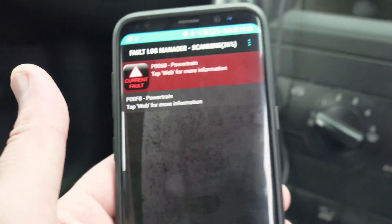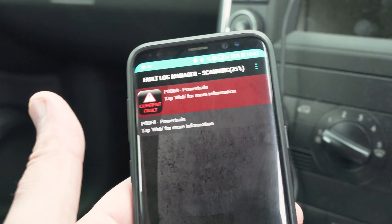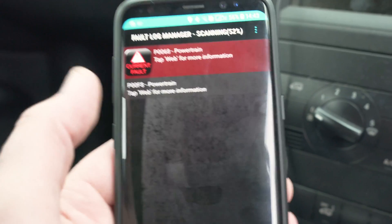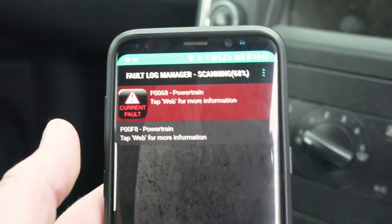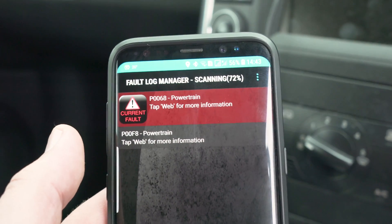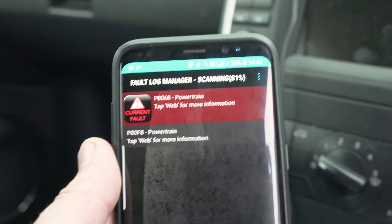Right now it's scanning. Straight away I have a powertrain fault. You can see the codes on it — it is P00F8. To find out what that means you would have to check online and see how it can be fixed.